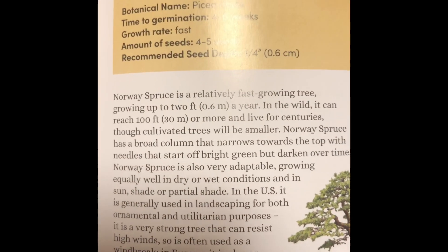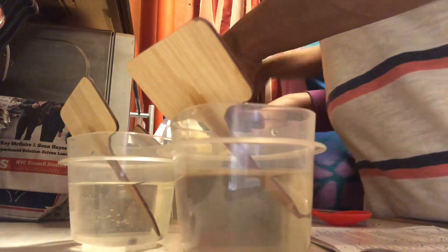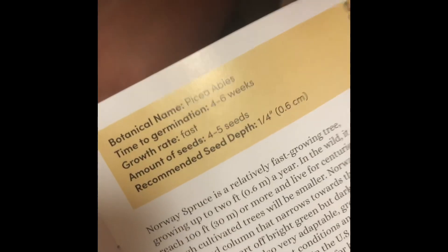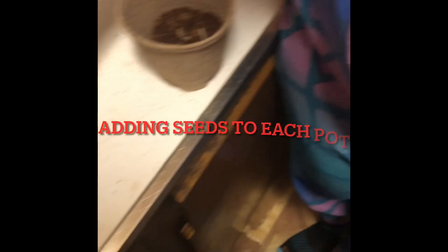Now we're planting them. This one says three to five seeds — put them all in. How many do you have? Three. Go ahead and put them all in. This one has a lot but that's fine.